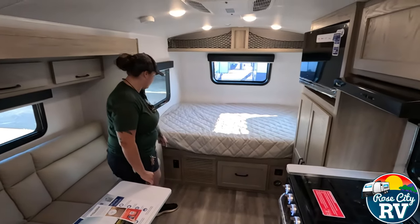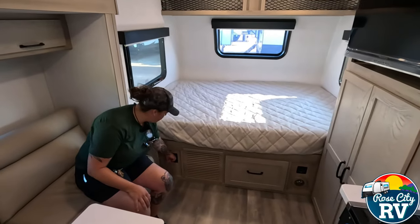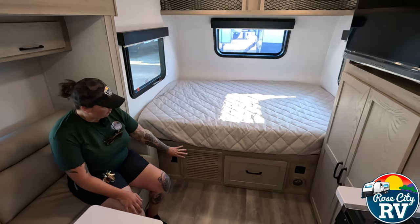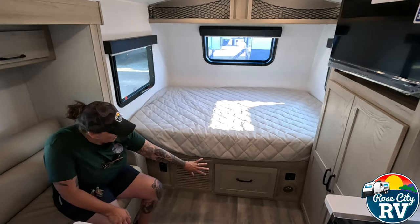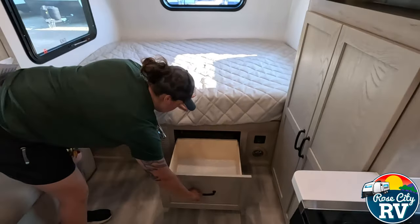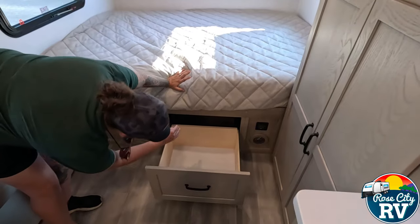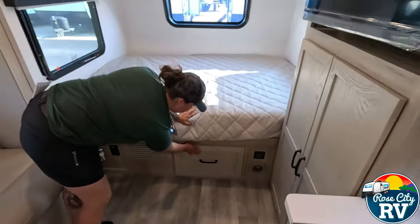Underneath the bed, we have a 110 outlet located here so you can plug in next to the bed. We have our furnace duct located there — that's where the furnace is going to be. And then there's a nice big storage drawer here, which is nice and deep. If you need to get access behind there, you can remove that drawer.